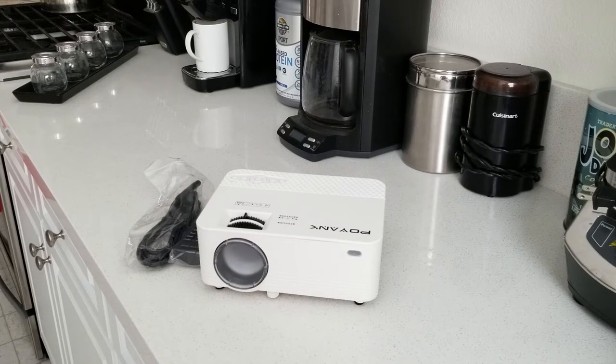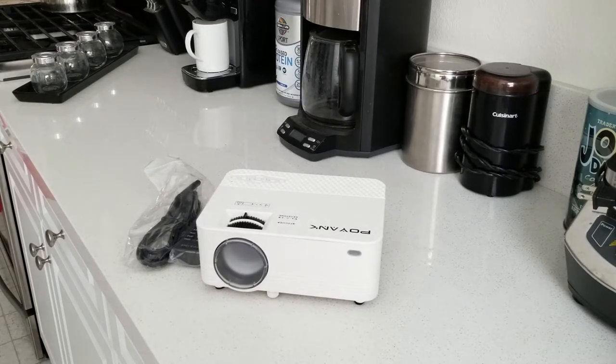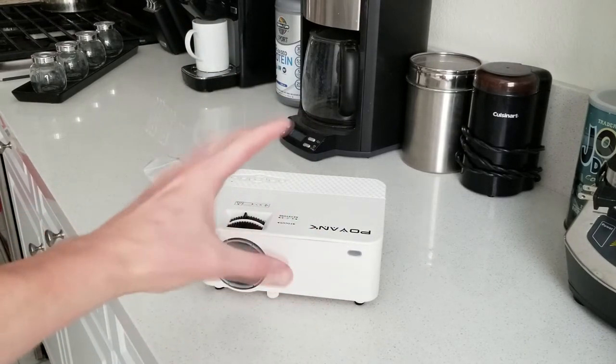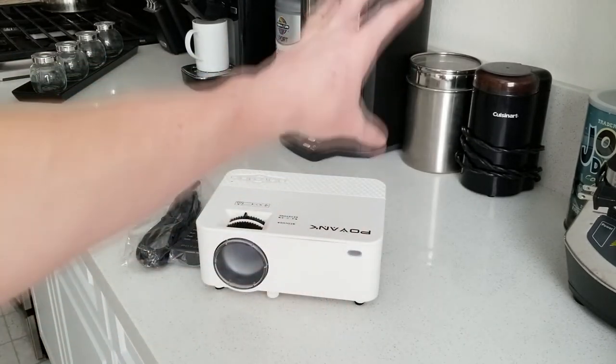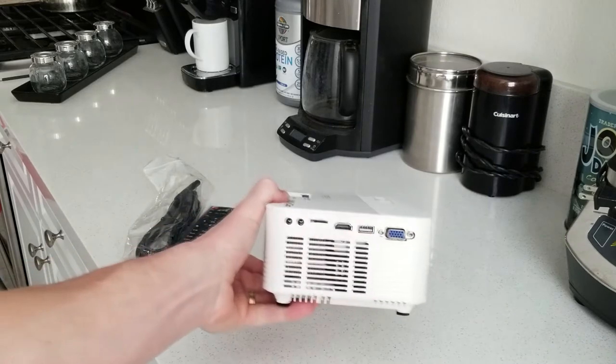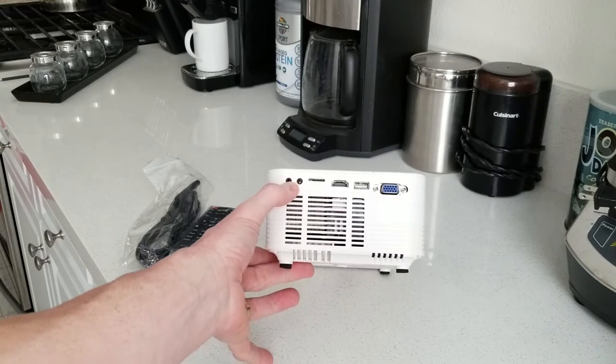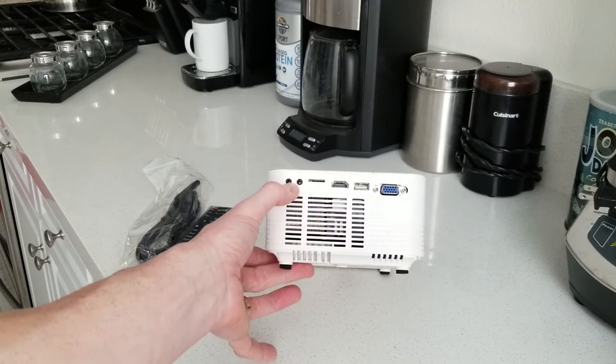Let me run some specs by you. We're looking at a brightness of 2,000 lumens, lamp lifetime of 50,000 hours, power supply of 100–240V at 50Hz, keystone correction of plus or minus 15 degrees, and projection size of 32 to 176 inches. Really cool: it has Wi-Fi capability where you can stream everything from your phone to the projector. It also has an AV and headphone jack so you can plug in an external speaker or connect it to your home surround sound system.